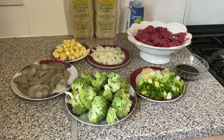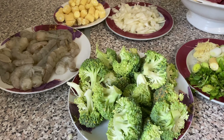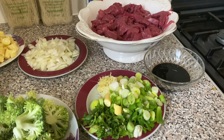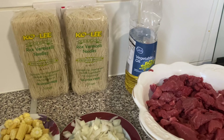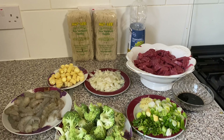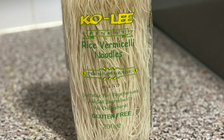Hello, welcome back again to my channel. Today I'm going to cook Chinese noodles. Here I have my crumbs, garlic, ginger, broccoli, baby corn, the meat, the Chinese noodles, and my vegetable oil. This is the type of rice vermicelli noodles that I'm going to use.